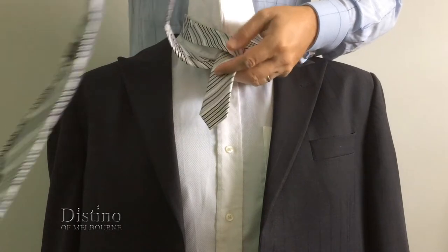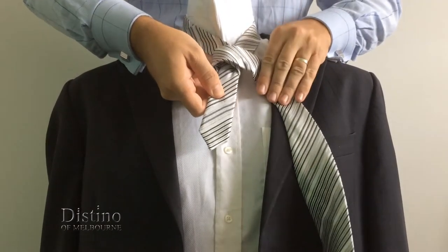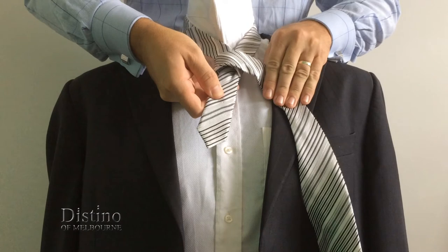Okay then all you need to do is bring the long end of the tie across the front of the knot this time, and that will create the cross-section of the tie.